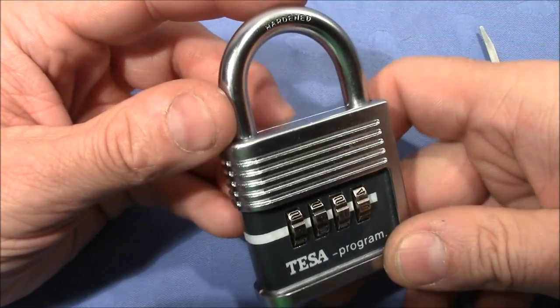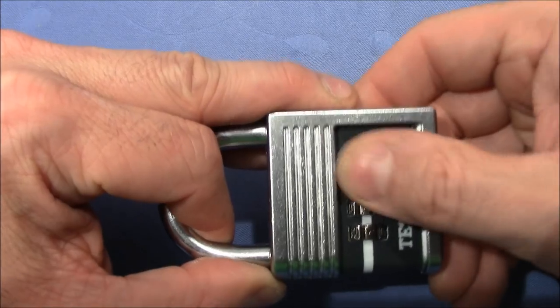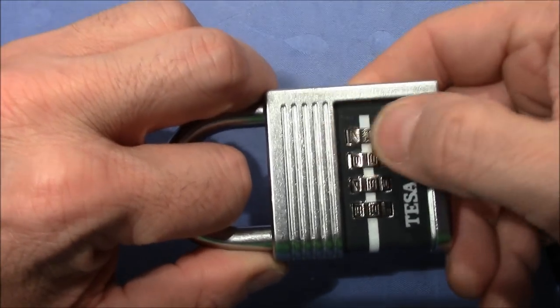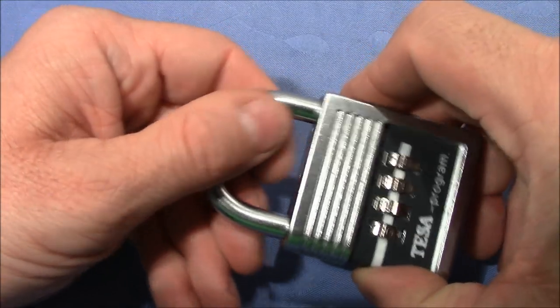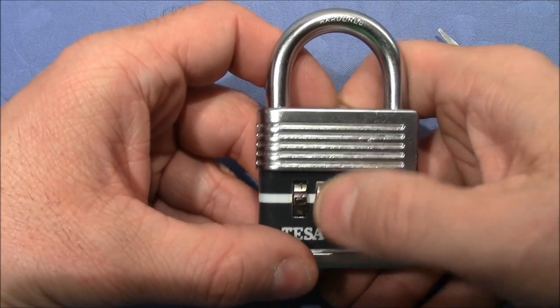Not so on this lock. When you pull on the shackle, you find no wheel binding. The wheels, no matter how hard you pull on the shackle, still spin freely without any resistance. That's because the inner mechanism cannot be tensioned by pulling on the shackle.